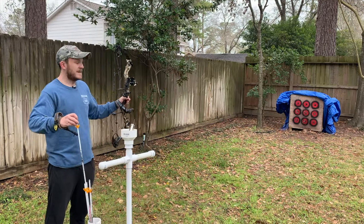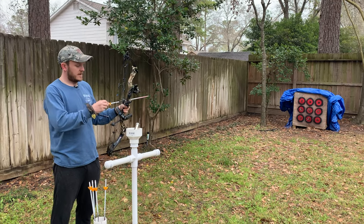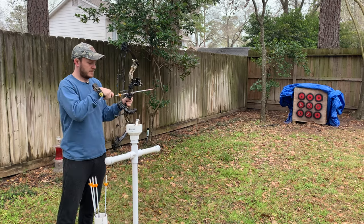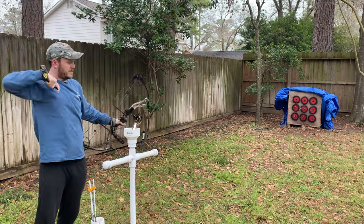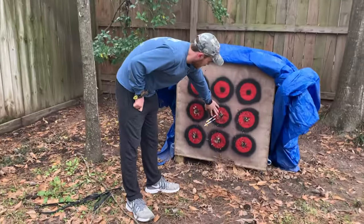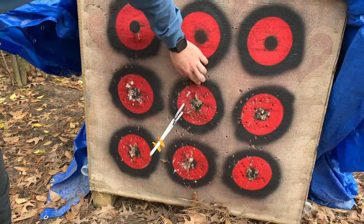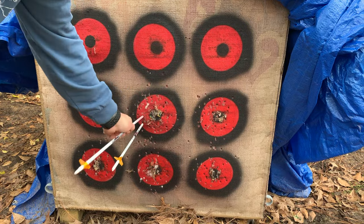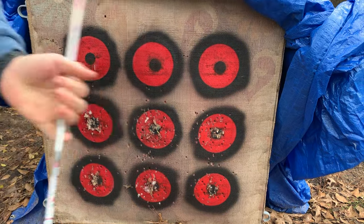We're about 10 yards away and I'll take a couple of shots — I usually take one or two just to make sure it's in the right spot. You can see I'm a little left and a little low. Since we're shooting at 10 yards, we really want to be a little high. So I'll make a couple minor adjustments and we'll back up to 20 yards and get it sighted in.